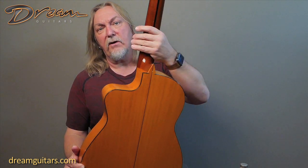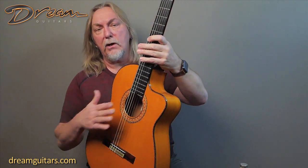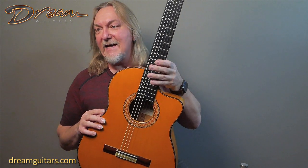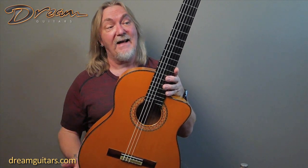Flamenco guitars in general, as you probably well know if you like flamenco guitars, they're designed to be a little bit brighter, a little lower action so that you might get a little buzz here or there — but it's all part of the attitude and the punch. They're very quick and very strong guitars and this one certainly has that. I like it a lot.